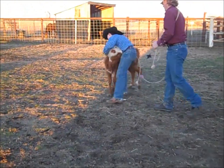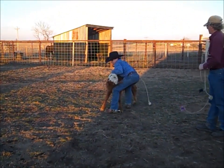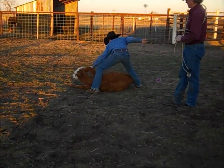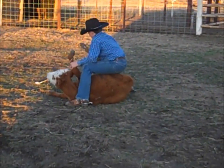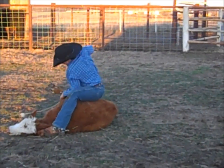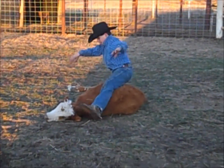We tied this calf down. She stood up, so we decided we were going to tie her again. We try to practice tying a lot. It's easier to rope them once than to rope them again, so that way they don't have the stress of being roped again and we still get to practice tying. Works real nice, and as long as they don't get up, we're good.